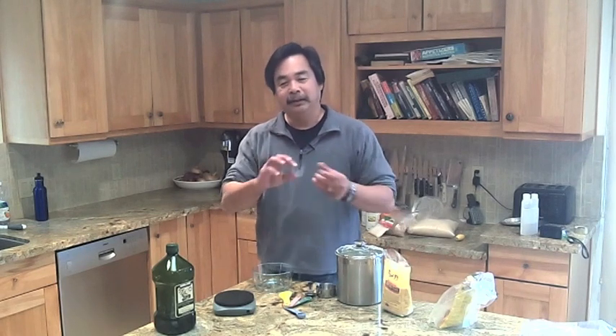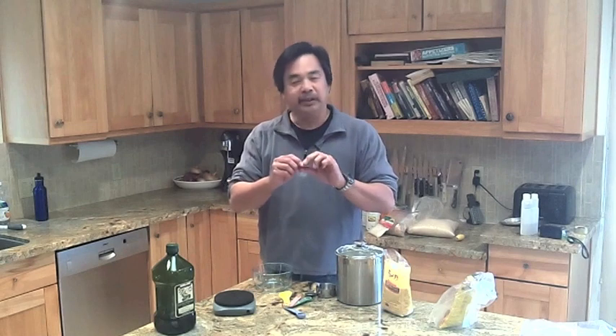Hi, this is John from Flat Cat Gear and today I'm making my dinner. Tonight I'm making cavatelli. Cavatelli is a pasta — a particular shape that looks like little pillows.